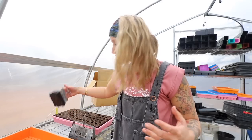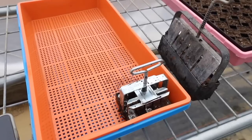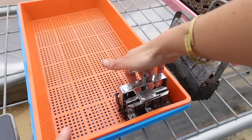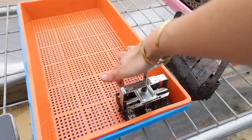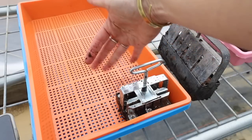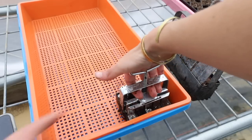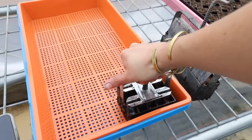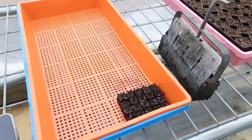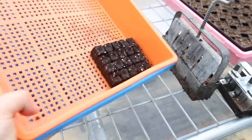Once you have packed your soil into your soil blocker, I'll zoom in and show you what this looks like. Usually you'll have a lot of excess water since we made the mixture really soupy. What I like to do is push down, which releases some liquid to the top. Then put your fingers underneath and just lift up — you're holding it steady on top but lifting from the bottom.